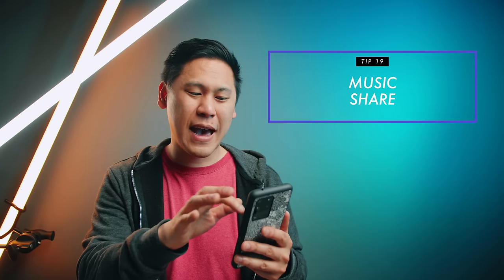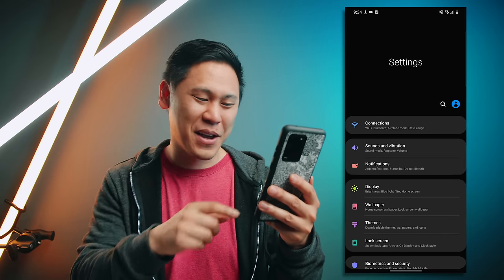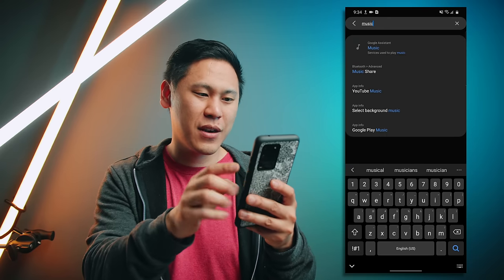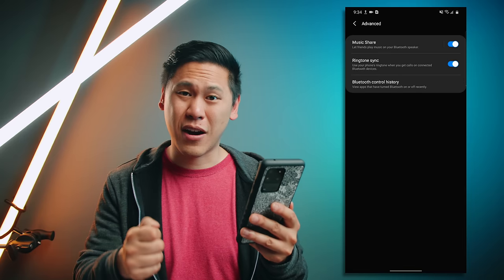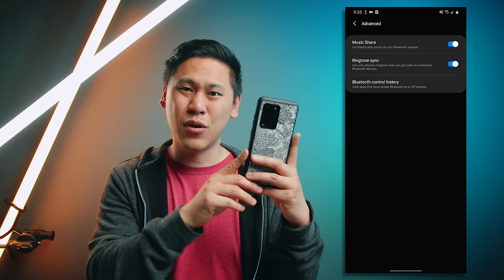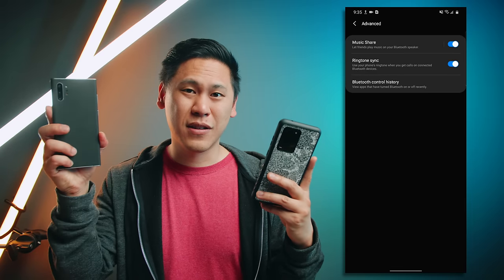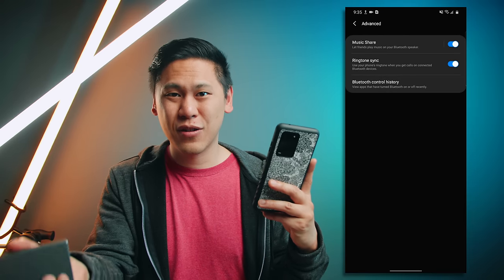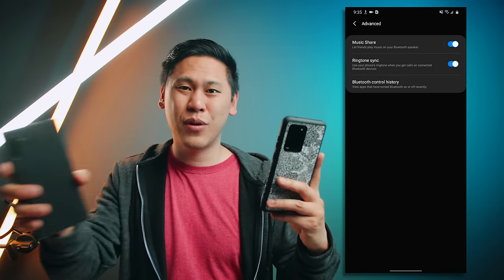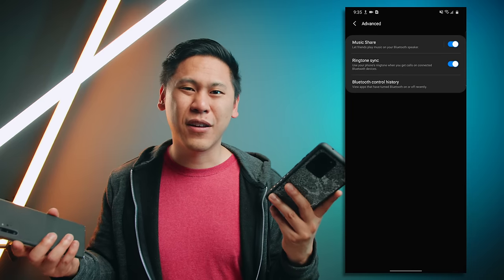Number nineteen is something I can't physically show you, but there's an option called music share. Essentially when you have music share on, you connect this phone to a Bluetooth speaker. When you enable music share, another person can connect their phone to your phone which is connected to the speaker — so you're kind of the in-between and you can both control that Bluetooth speaker. It's really great if you're at a party and you both want to contribute to what music you're listening to.